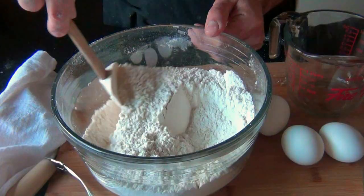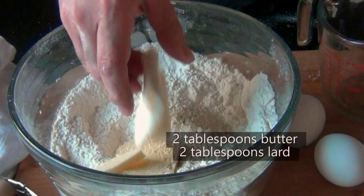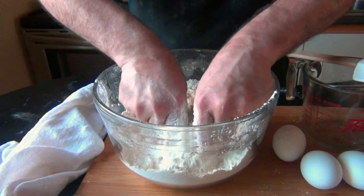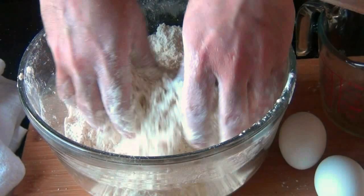Then you want to add in your fats. In this case, we're going to use butter and lard. If you don't want to use lard, you could use vegetable shortening or even all butter. And while a pastry blender does work great for this, the best tool to use is your fingers. Get in there and cut in those fats until you get a mixture that resembles coarse oats — you don't want it too fine, yet you don't want big chunks of butter either.